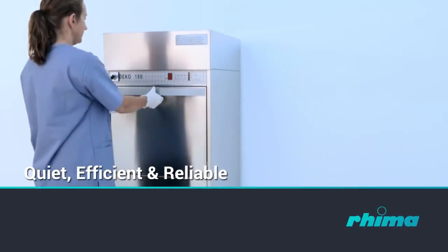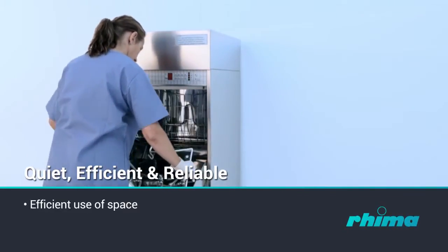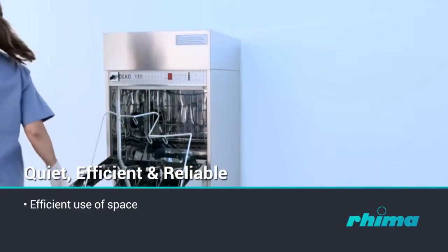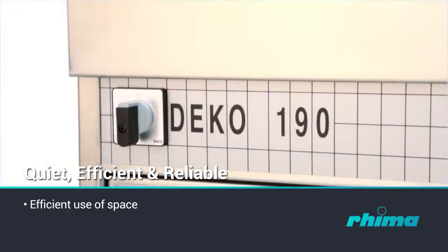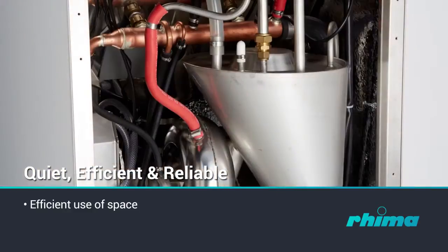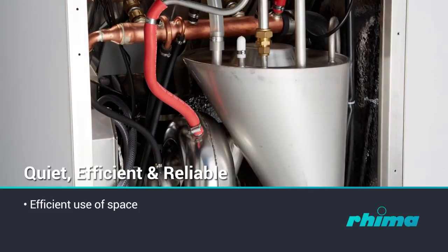The Deco 190 occupies its space efficiently. The unit requires only 600 millimetres wide by 630 millimetres deep of floor space. Connections to water, electricity and drain are provided with all the necessary safety features.